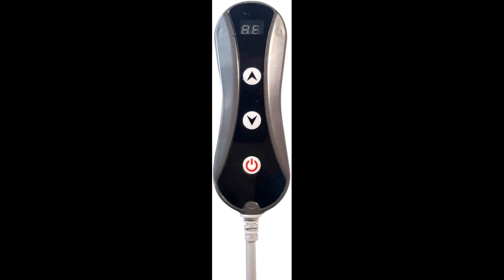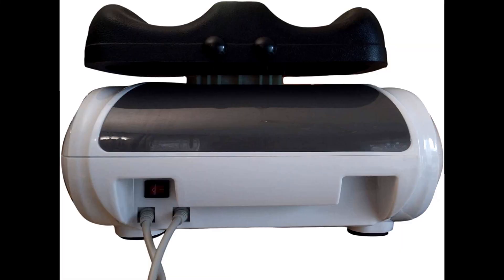Customize your massage — set the perfect intensity with just a twist of the knob dial. This vitality foot swing machine lets you choose between 90 to 150 RPM of massage speed. It automatically shuts off after 15 minutes, making it beneficial for fitness enthusiasts.